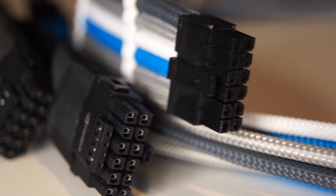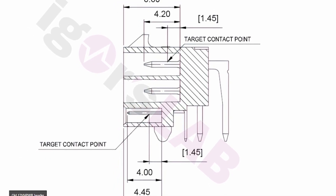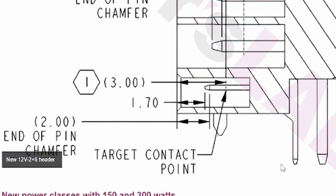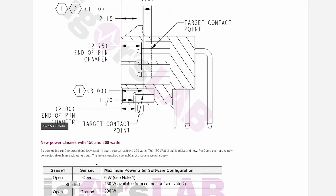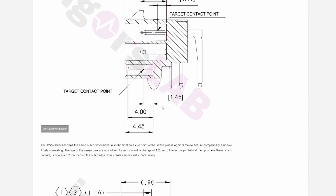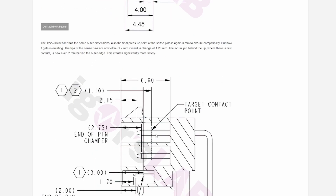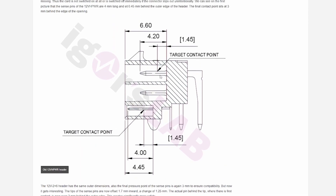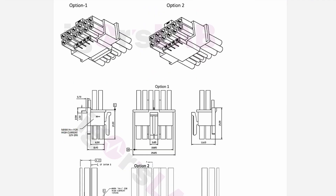Let's look at the new design versus the old design. Starting with the older 12-volt high-power connector that's soldered into the PCB, you can see the contact point of the sense pins. In the newer design, they have actually shortened those pins by about 1.7 millimeters inward. The target contact point is also slightly different, and a combination of these two things will likely make the cable seat better with fewer problems.